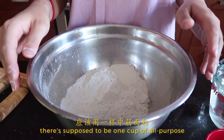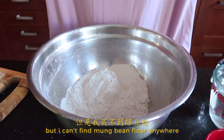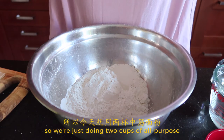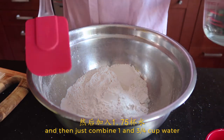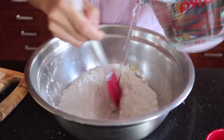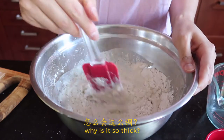There's supposed to be one cup of all-purpose with one cup of mung bean flour, but I can't find mung bean flour anywhere. So we're just doing two cups of all-purpose. And then just combine one and three-quarter cup water.